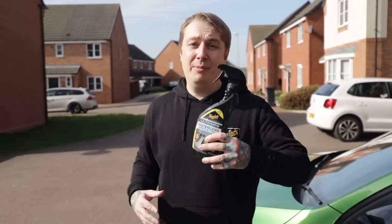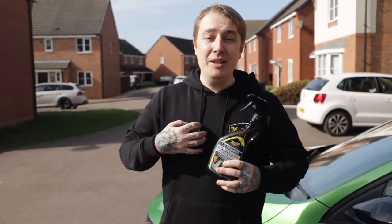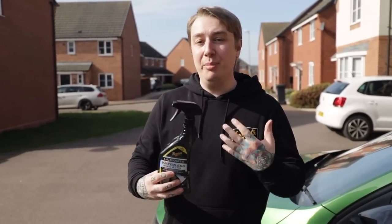Thanks Tom. So this video is all about the differences between cleaning your car with water and cleaning your car without water. In my situation I don't have access to an exterior tap, so everything I do on my car needs to be waterless.